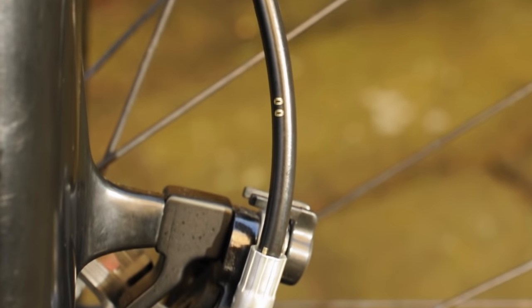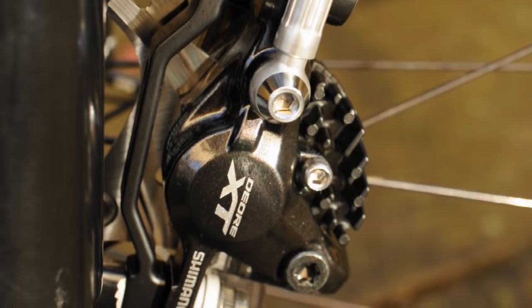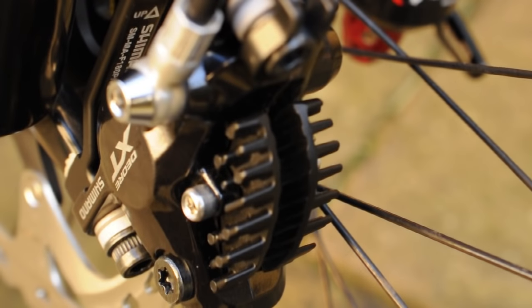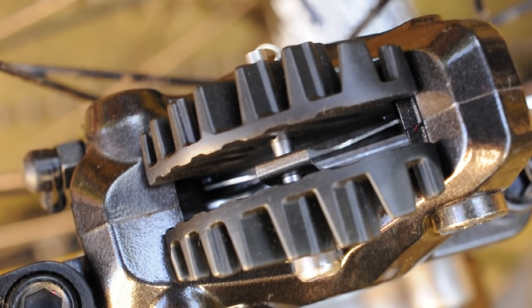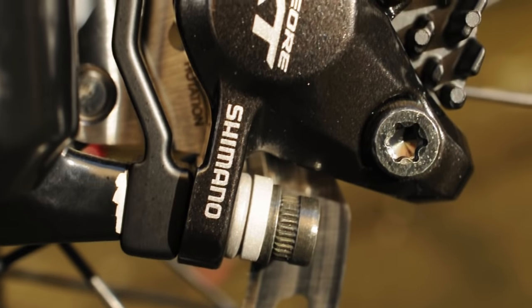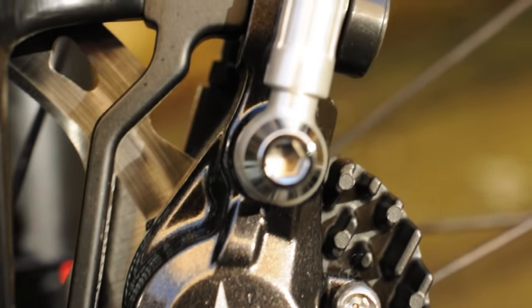I'm sure you'll agree with me that straight away these brakes just look great on the bike. Nice subtle black which fits in nicely with any colour scheme that you might have. Not only that, but these brakes look sleek as well. The fin pads and the contoured caliper help to make it fit in well on the bike. Fin pads aren't just there for show though — those fin pads help to let out a lot more excess heat from the pads whilst you're braking.